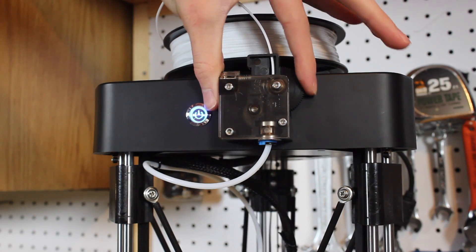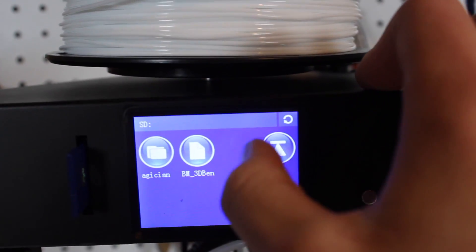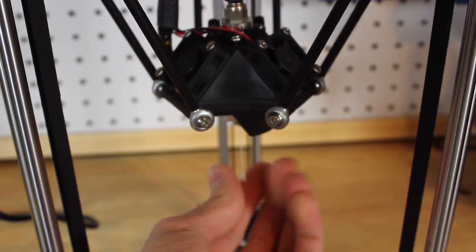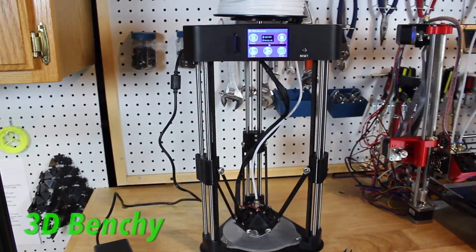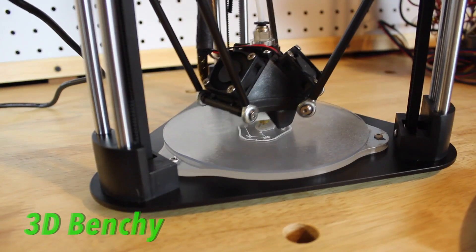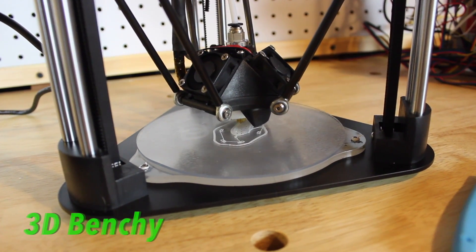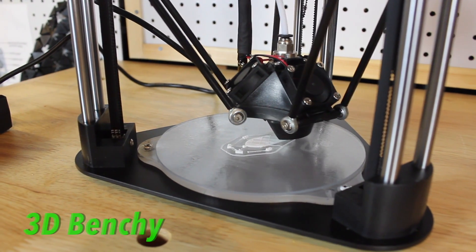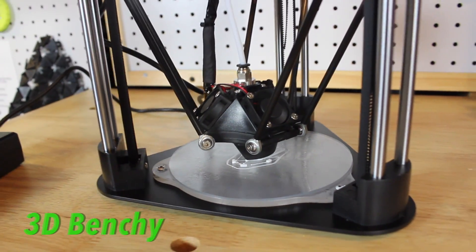The Magician also has a removable build plate — once you're done with the print you just pop it off, flex the plate, and the part pops right off, super easy. When you're printing you need good cooling, and this printer has no shortage of that. It has three fans on the print head that all blow onto the object while it's printing to make sure every layer is solidified and ready for the next layer.